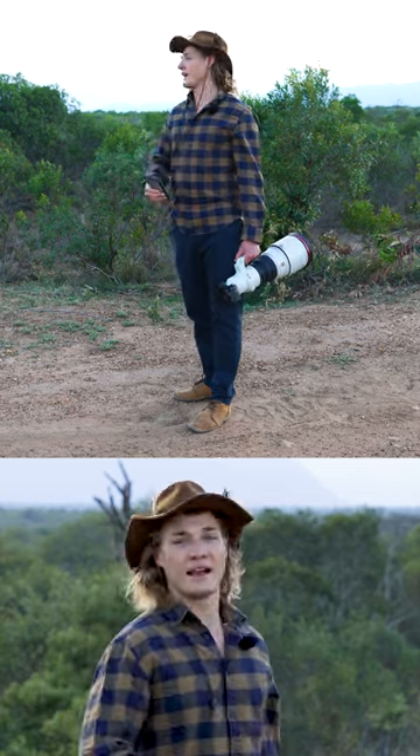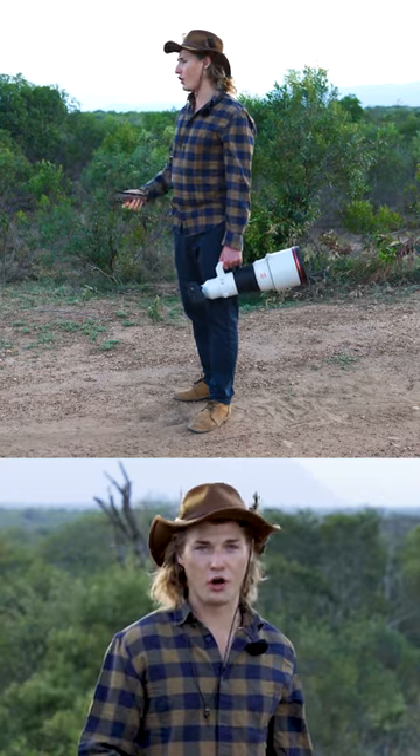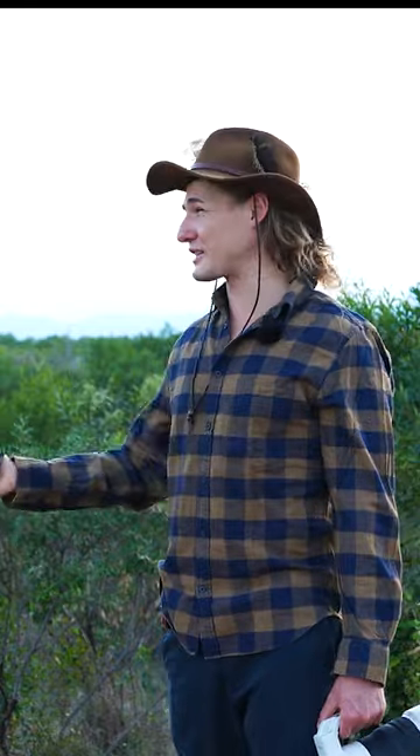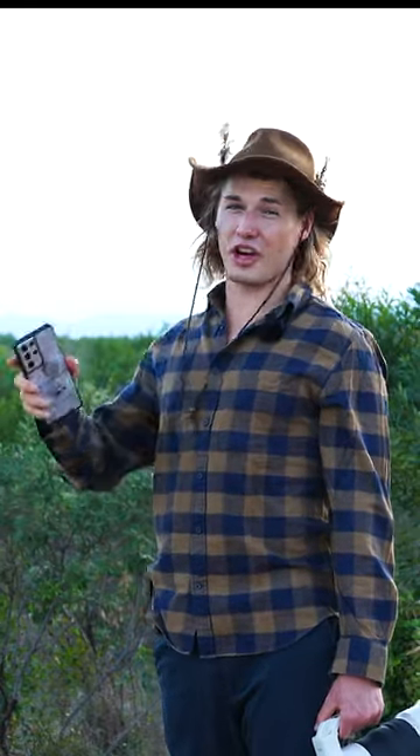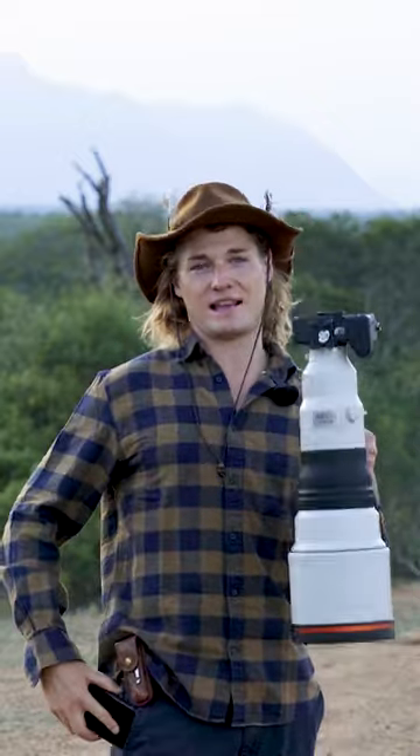Otherwise, buy yourself something like a Samsung Ultra or iPhone 14 Pro Max, whatever it is — something like a Google Pixel 7, something that's got a really ridiculous camera. This is the Samsung S21 Ultra and it has a 100 megapixel camera, 10x zoom. This is something that could actually work, but it's still not going to be as good as a dedicated camera.